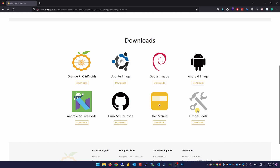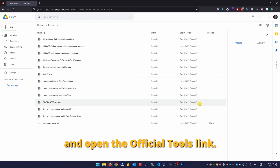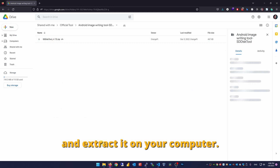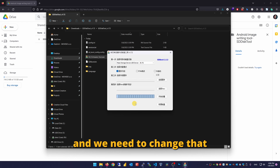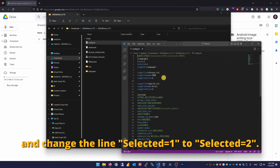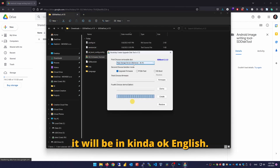Now we need to download a tool to prepare our SD card and burn that image to it. Head to the main Orange Pi downloads page and open the official tools link. Download this Android image writing tool as the disk tool and extract it on your computer. Now here is the first stupid thing — this tool's language is by default set to Chinese and we need to change that. So open the config.ini file with a text editor and change the line 'selected equals 1' to 'selected equals 2'. Save the file and close it. Now you can start the tool and it will be in fairly okay English.